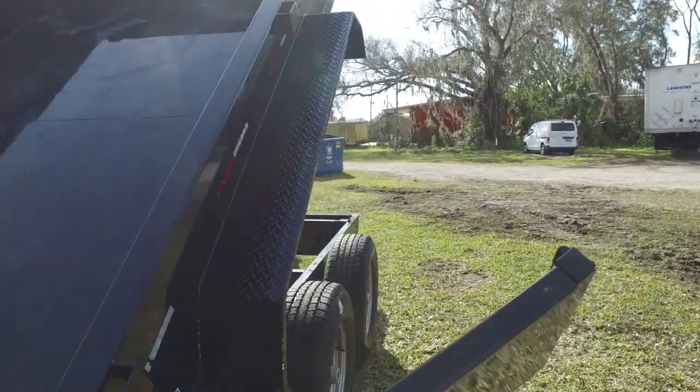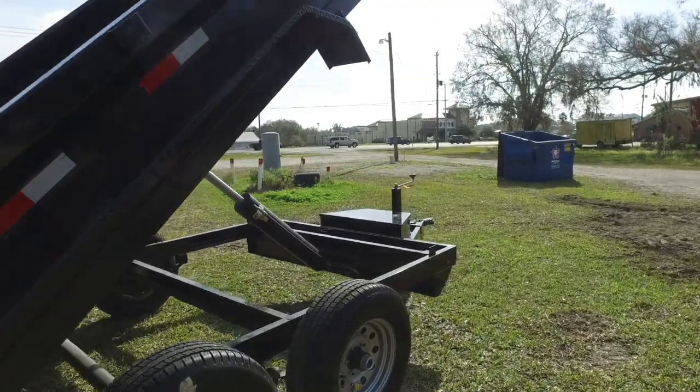This is a heavy-duty dump trailer by Lamar Trailers. Awesome, awesome trailer.